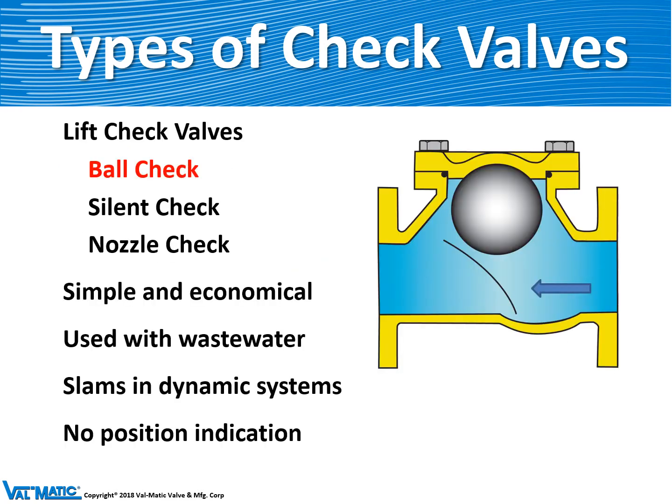First, lift check valves. The ball check is probably the most simple kind of check valve. It looks like a valve body with a bowling ball in it basically. It's used in wastewater. When the flow goes from right to left, the ball lifts up into the top of the body allowing flow through the valve.